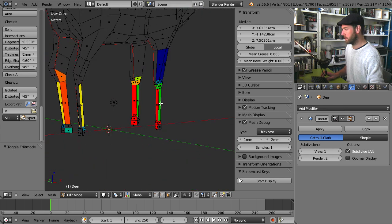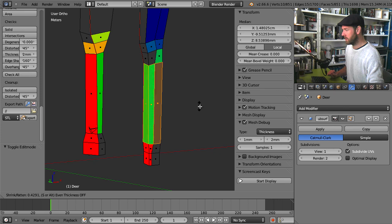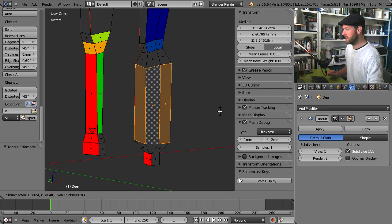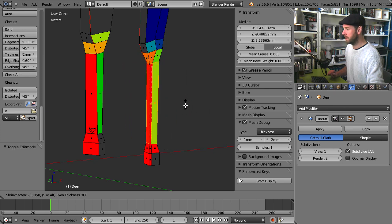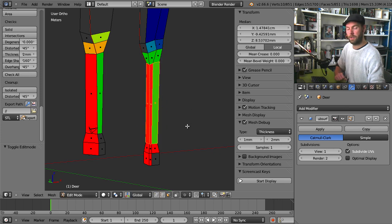I can see there's a problem with the leg. If I make it thicker by shrinking or fattening it — if I fatten it enough — you can see the value updates automatically. This can make your computer a little bit slow, but it gives you an instant update about whether or not you've fixed your problem. The way to deal with this is to use the mesh debug to fix everything; you just keep this as an overlay.